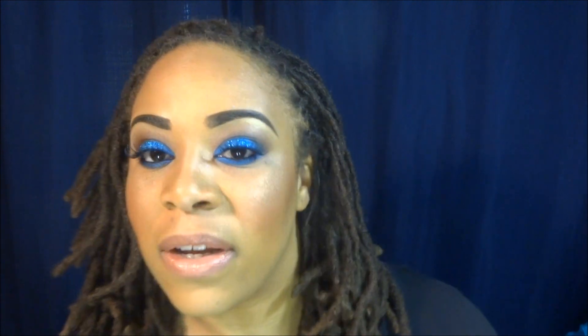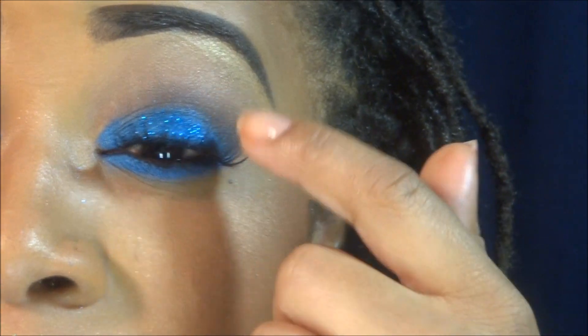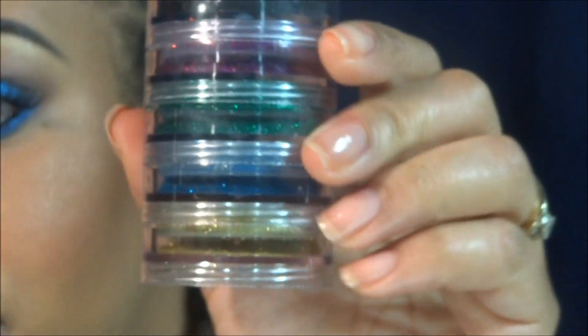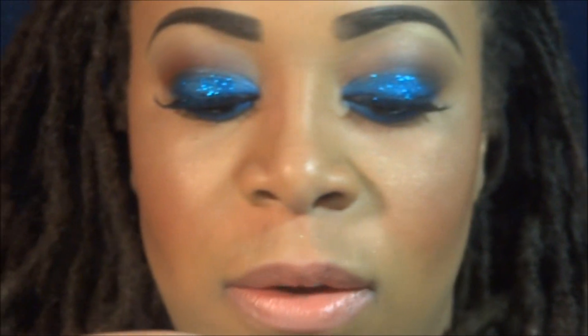I'm back — this is the finished look. Let me zoom in so you can see. I decided to add a little bit of glitter. The glitter I used was my TKB stack — this blue right here. So that's what I used on my eyes.